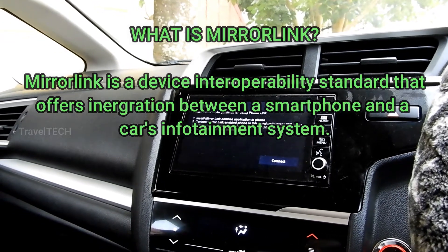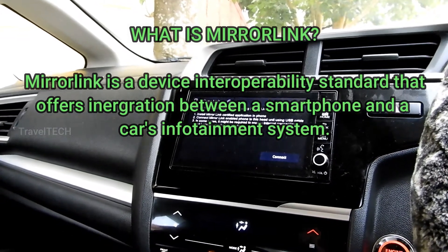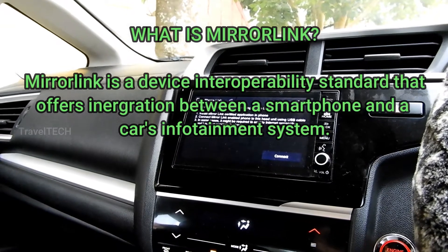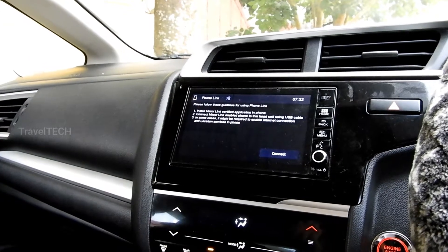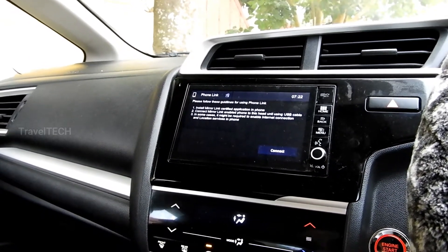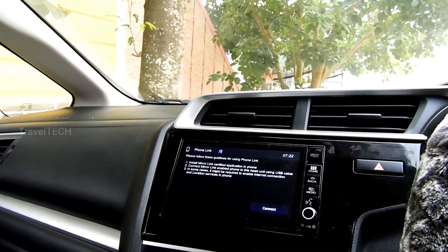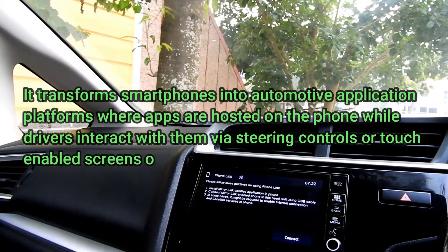Before Android Auto, there was no comparable standard — Mirror Link was the first idea along those lines, which Android Auto came out after in the future. They created a basic core system that could be used to connect the upcoming smartphones at that time and the in-car unit systems of certain cars, so that the driver would get useful information without touching his smartphone.